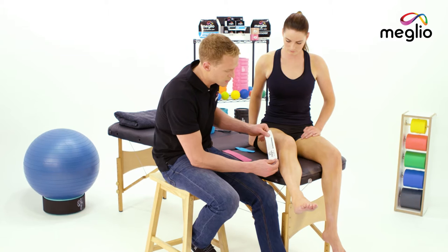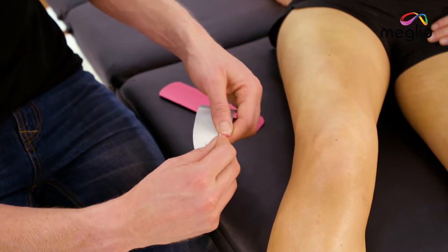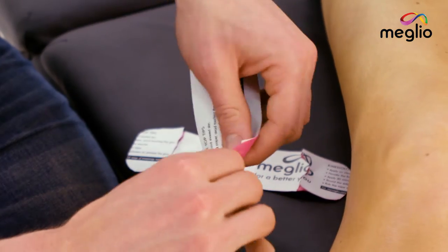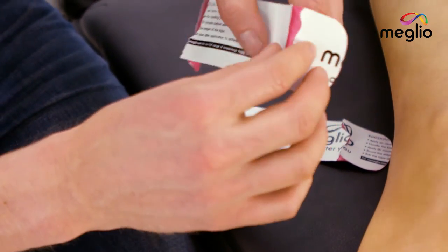Start by — once you've cut the tape to the right length, taking into account that you're going to stretch it to 25% — tearing a one-inch anchor at the end of each piece of tape. These will hold the tape nice and secure while the tension in the tape helps guide the knee cap.